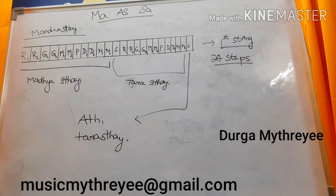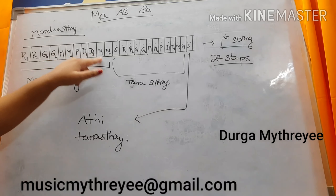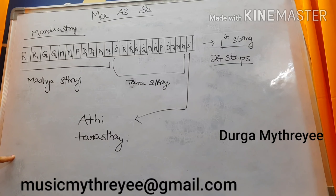The first fret in the Veena is Sudha Rishabham. You need to keep a count: Ri1, Ri2, Ga1, Ga2, Ma1, Ma2, Pa, Da1, Da2, Ni1, Ni2, Sa. You need to remember this order compulsorily. Many people call Antaragandharam as Ga3 and Kakalini Nishadam as Ni3 — if you consider the 16 Swarasthanas concept, that can be applicable. But generally in Veena, we will be able to see only 12 Swarasthanas with our eye.